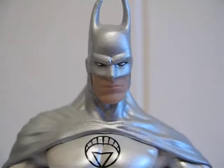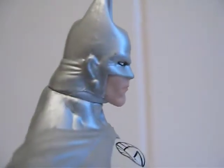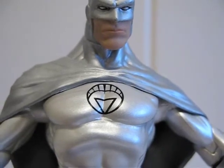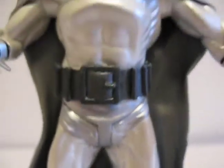Let's get a closer look. Here's Batman's face, the cowl, and the White Lantern symbol. His cape is made out of a soft rubber which runs all the way down, and the inside of the cape is silver.